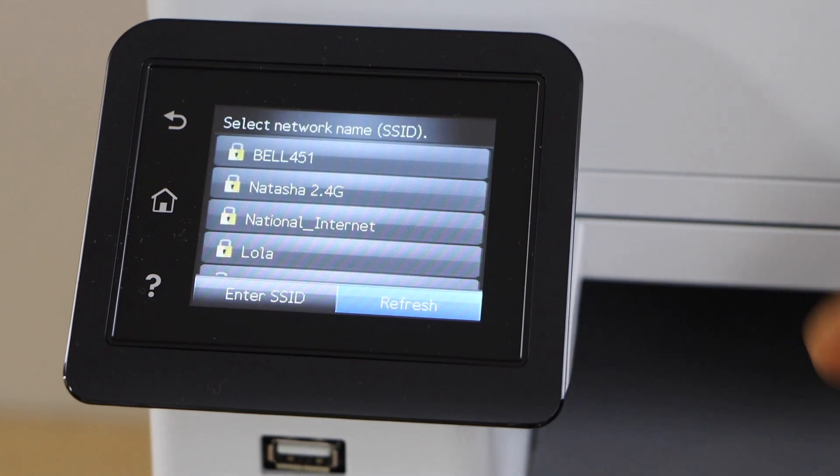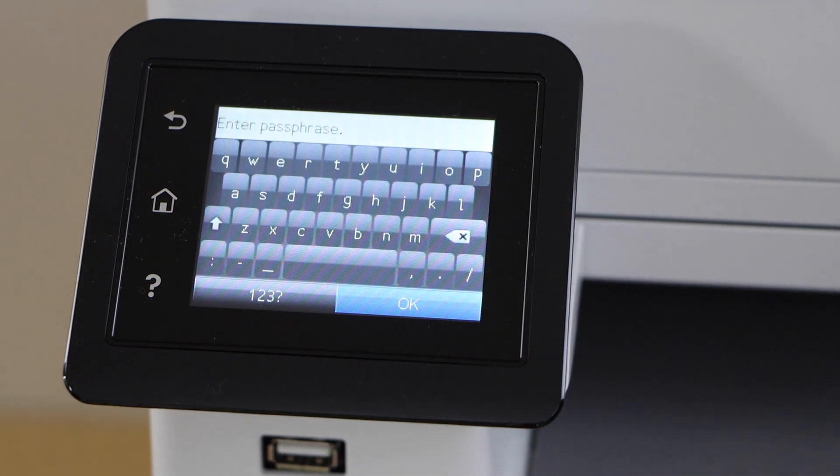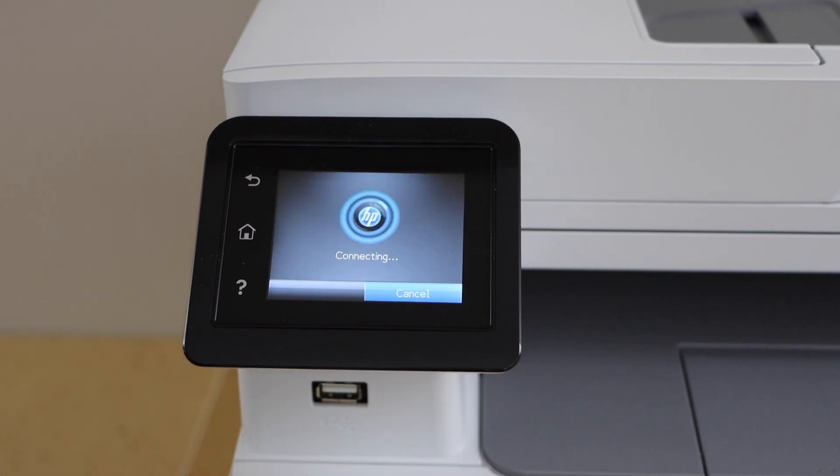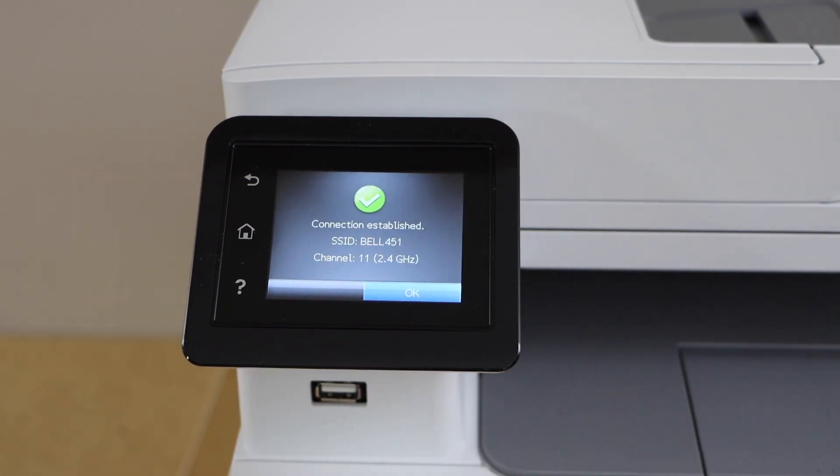Select your Wi-Fi network. Enter the password using the touch display panel. Once you enter the password press the ok button. The printer is now connected with the Wi-Fi network. Press ok.